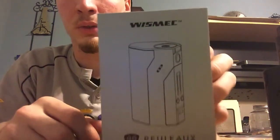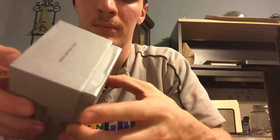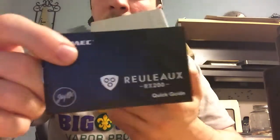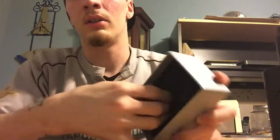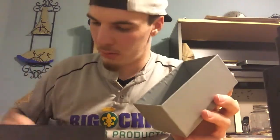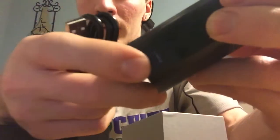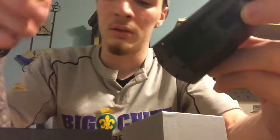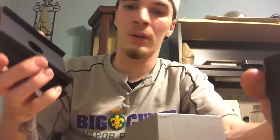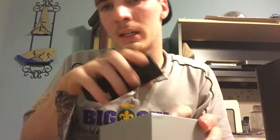Dive into the box real quick — this is what you're going to see when you get it. You've got your user's manual, and then underneath the box you have a charging cable with a little USB port on it. Although I do recommend just taking your batteries out and charging them that way, because charging three batteries through the device will take some time. I'm very impatient and I like to get right to it — that's just my recommendation.